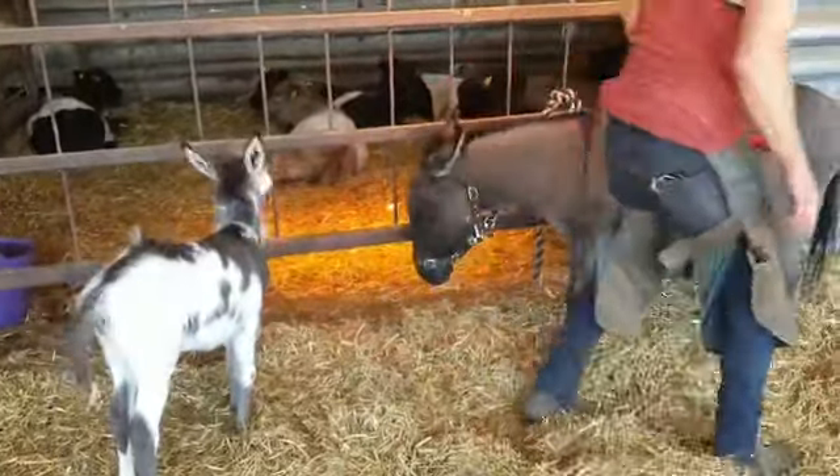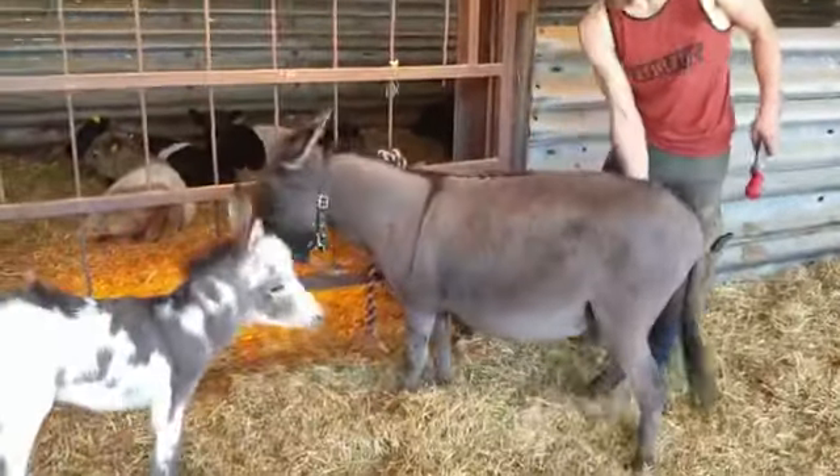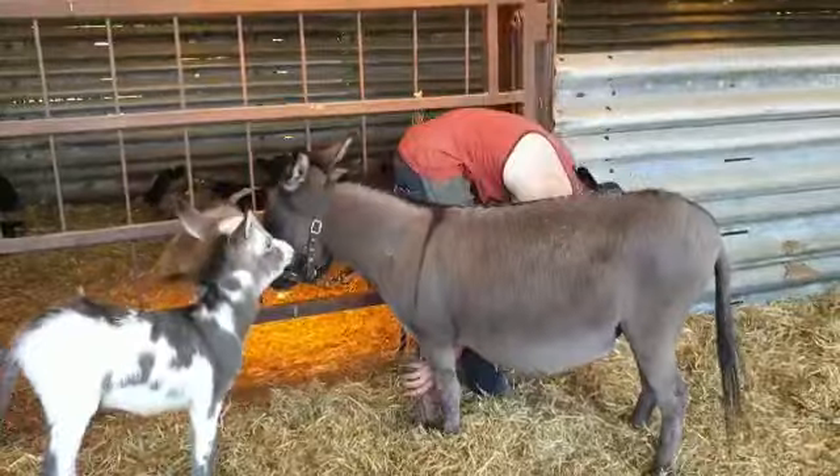So today we've got the farriers in at the farm. This is Ollie — wave at the camera. And he's here with Ian doing the donkeys' feet.